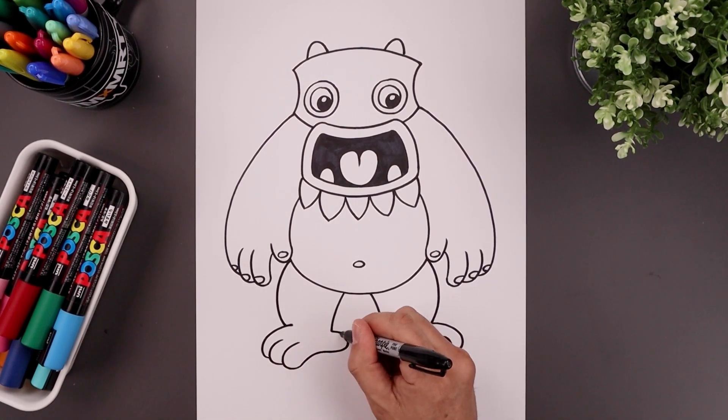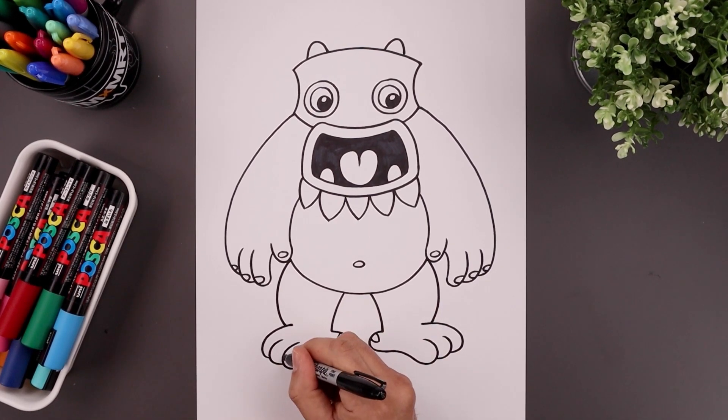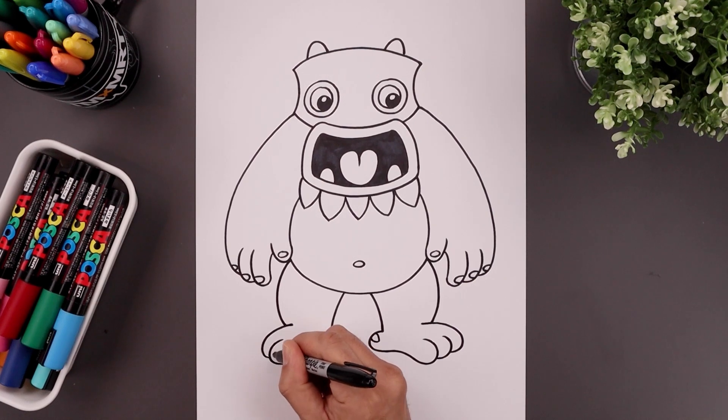Let's add the toenails. Start from the top, draw a half oval coming down and up. And just like the fingers, we're going to go to the outside and draw a half oval.